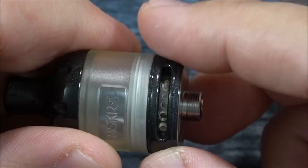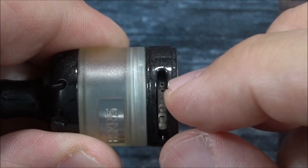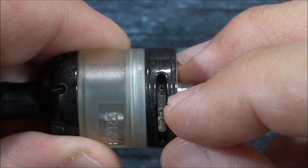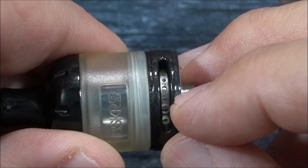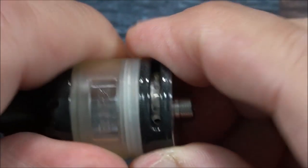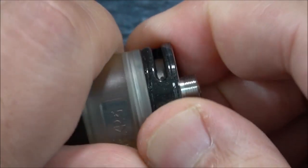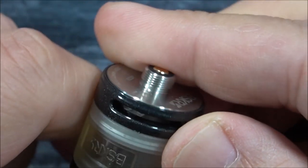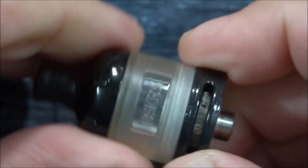We have our airflow controller here with six different holes. Starting from the smallest: two 0.8 millimeter holes side by side, then a 1.1 millimeter, a 1.4 millimeter, and two 1.8 millimeter openings. So you can have just the two smallest open, all open, or various combinations — there are all different ways to set the airflow.